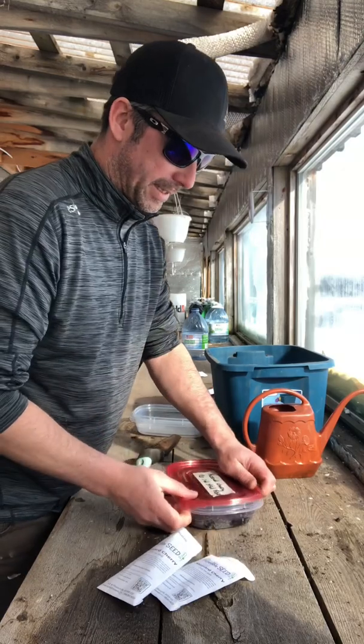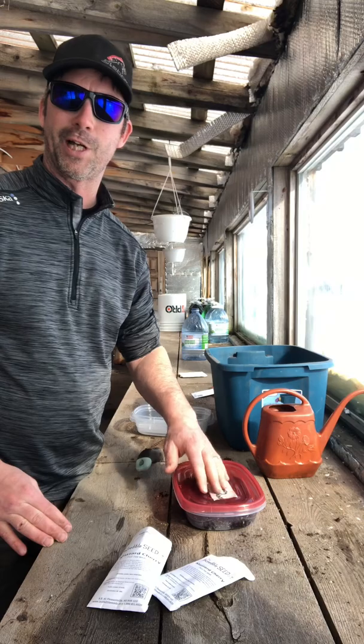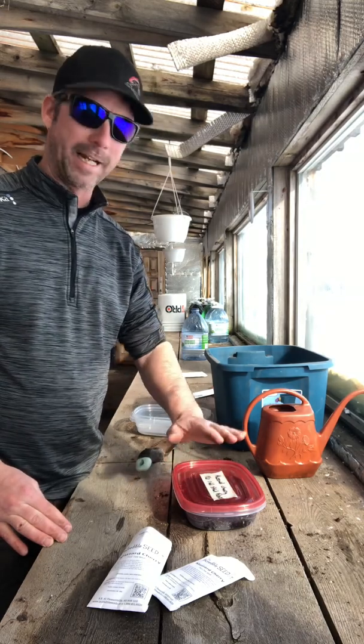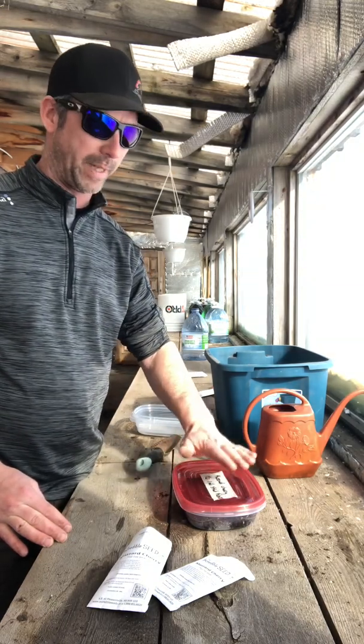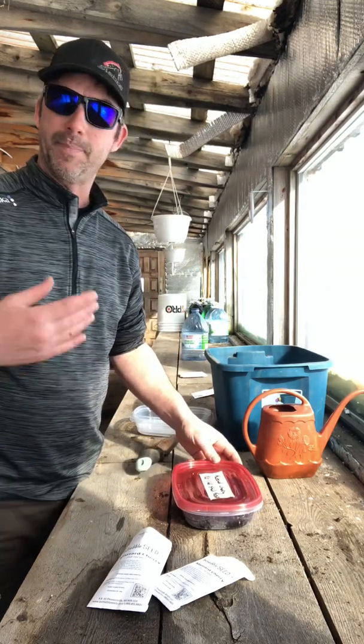I will take these inside, put them in the bar fridge, set an alarm on my phone for 120 days from now. And then I will pull these out, make another video of me trying to get these to sprout. And I'll keep updating as we go.